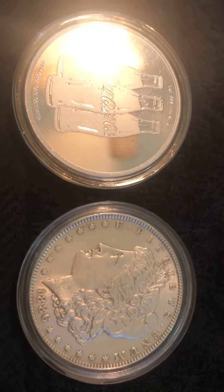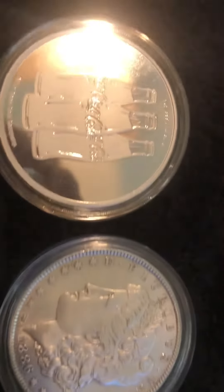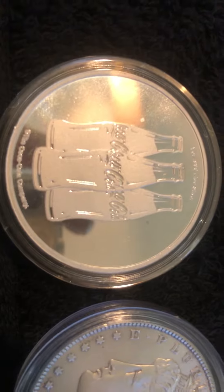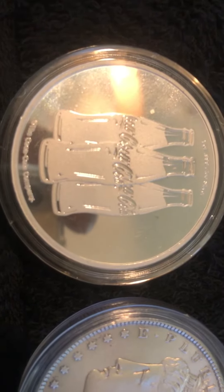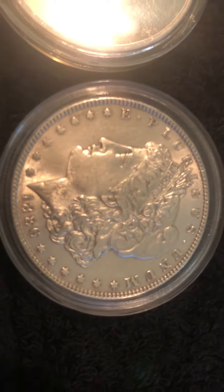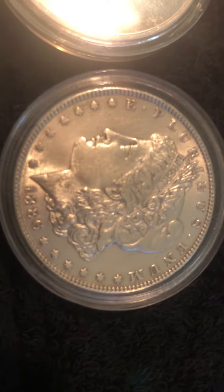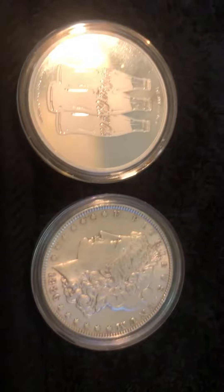I bet I could find something to make a video about you guys about every day. So this right here is an ultra deep mirrored cameo — that's very soft because it's brand new. And this here's a very super fine ultra fine Morgan silver dollar that's very hard because it's very old.